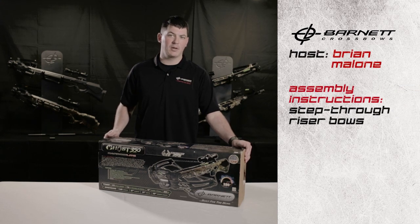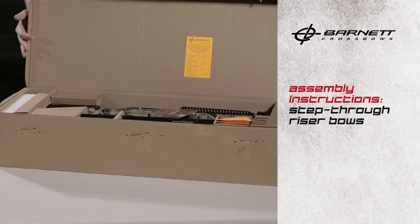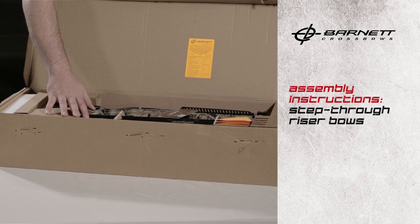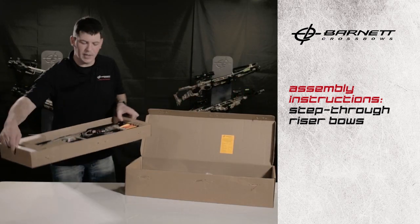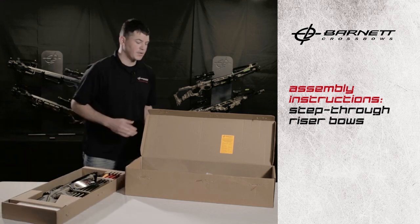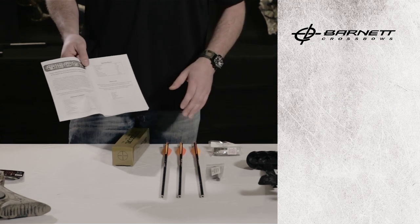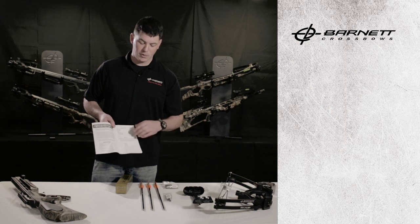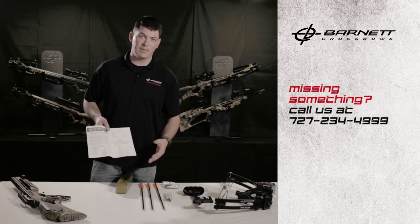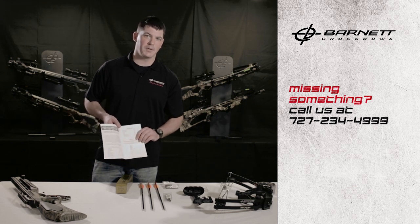In this section we're going to discuss the assembly of a step-through riser bow. We have our box open with a couple of different compartments, so we want to remove that top tray, put it aside, and start doing an inventory of what's in the box. Inside the manual is a parts checklist — go through that checklist, make sure all the parts are in the box. If they aren't, the phone number to call is right on the page. Call Barnett and they'll make sure they get parts out to you.